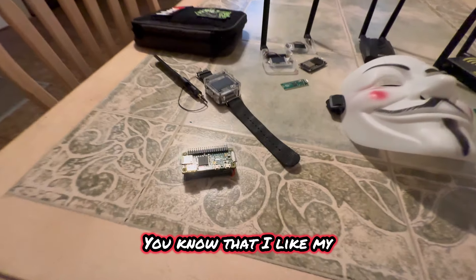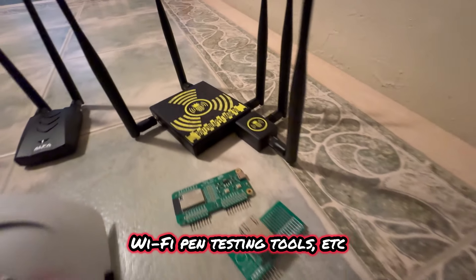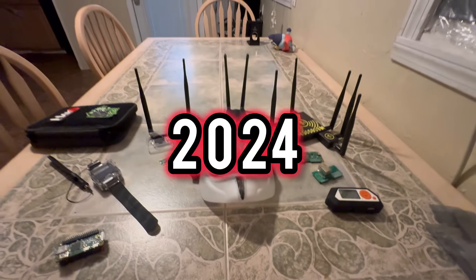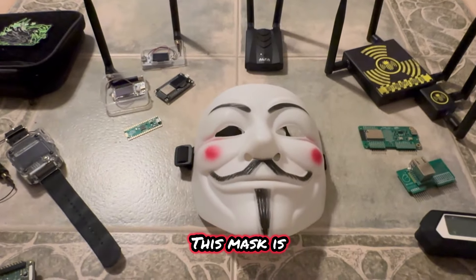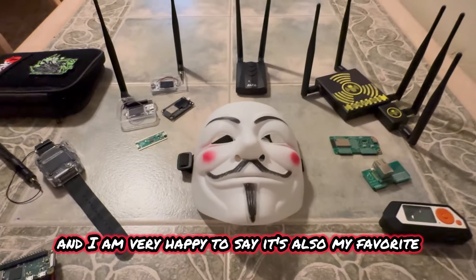Welcome back to the channel. You know that I like my pen test gadgets and pen testing tools, Wi-Fi pen testing tools. It's 2024 and underneath this mask is my latest and greatest addition to my collection, and I am very happy to say it's also my favorite tool I have amongst everything.